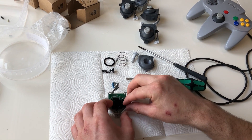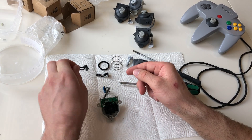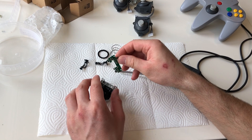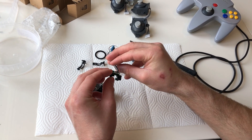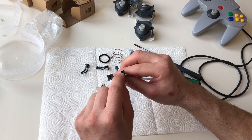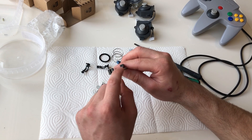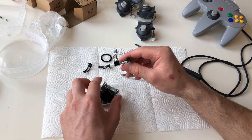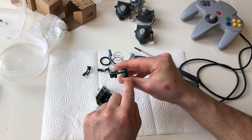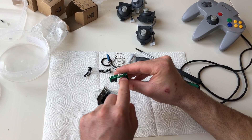At the bottom of the joystick is where all the magic happens. This gear wheel controls the side movement, and on this circuit board there's an optical sensor — it has some LED, infrared, or UV light coming out of it, with a receiver on the other side.